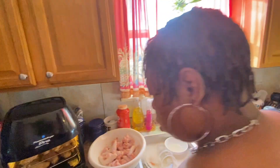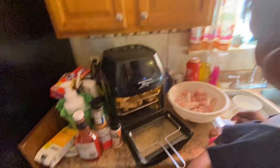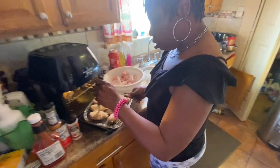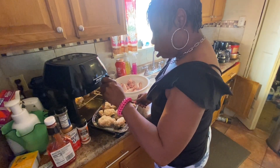Hey mom, say mom. All right, so what we're gonna do — you just make sure it cooks all the way through.